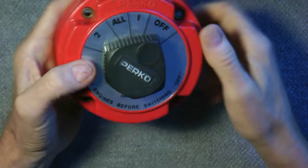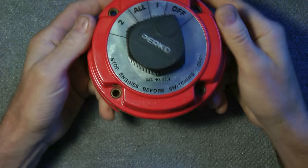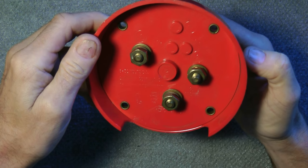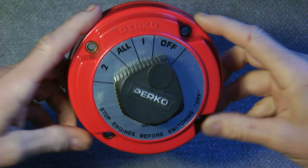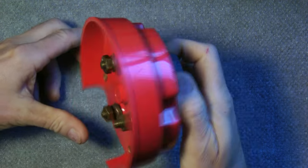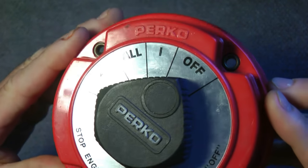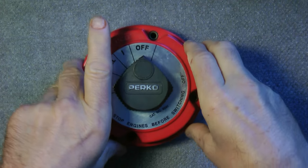I wanted to show you this — it's going to be going on the car when we get it all set up. This is a shutoff to shut the ignition off. We'd be mounting it preferably — if we get a red car, the red would match. But this is another device that we have that we're going to be using. It's made by Perco. Thanks a lot guys, have a great day.